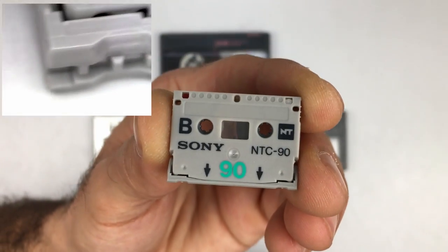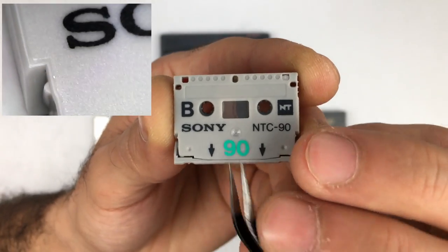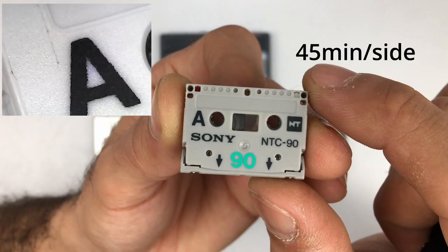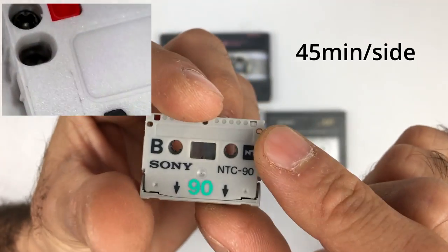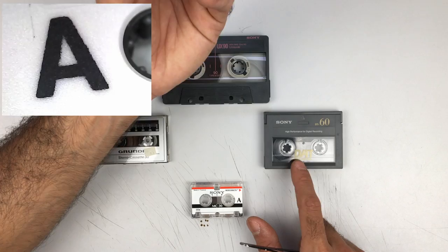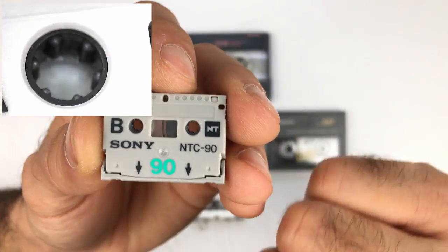As you can see, this is the NTC 90, which means 90 minutes. I'm not sure if it's 90 minutes on this side and 90 minutes on this side, but it is side reversible, as opposed to the DAT which only goes in one way into the machine. So I'm not sure how that worked.